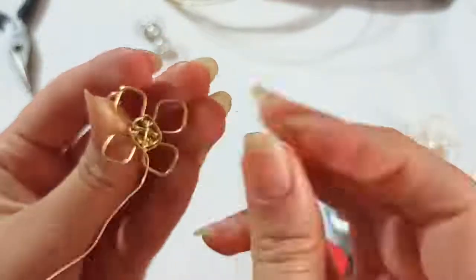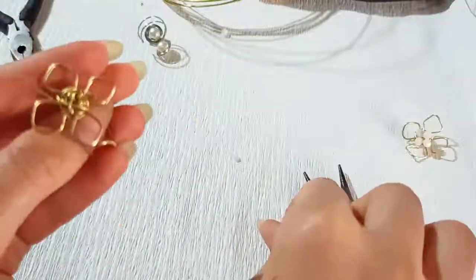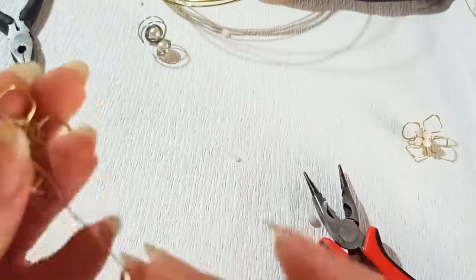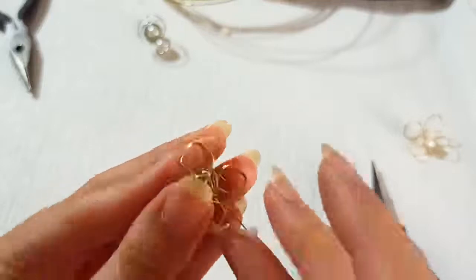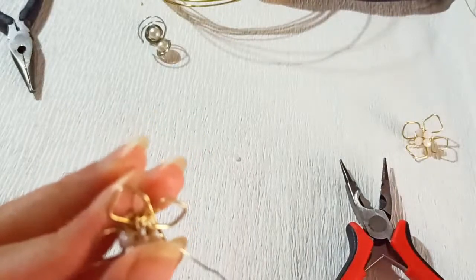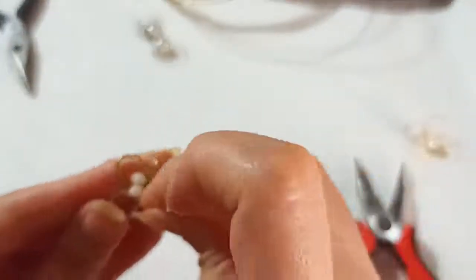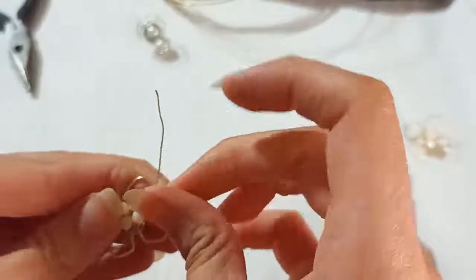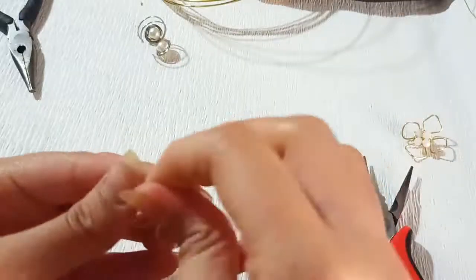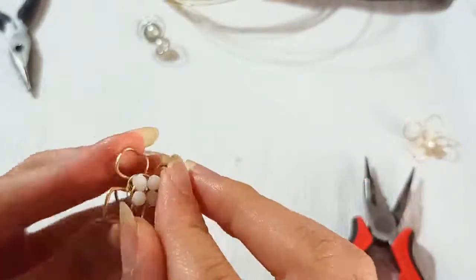Repeat this several times and squeeze it so it wouldn't be loose. Now at this point we need to insert the beads — the first one, second one, third one, and the last one. Then bend them just like this to fasten them up — not exactly inside, but all around the beads.